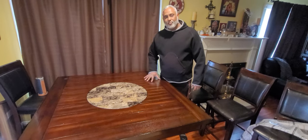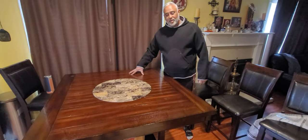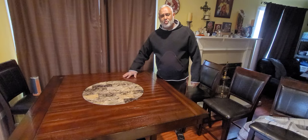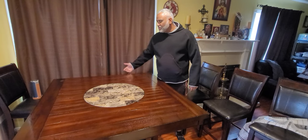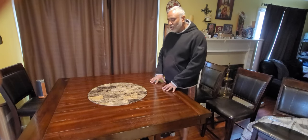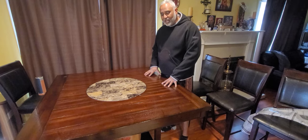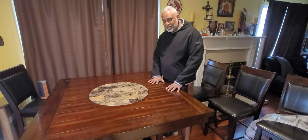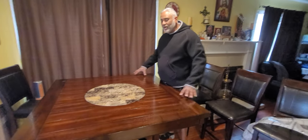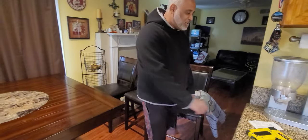So rather than putting a table cover that moves and rolls all over, what we want to do today is put a plastic cover over it and staple it down to the base of the table so that it looks aesthetically one with the table. At the same time, it covers it so the table is protected and lasts a little bit longer, yet you can enjoy the beauty of the table.